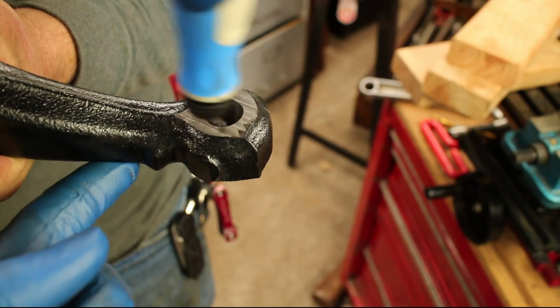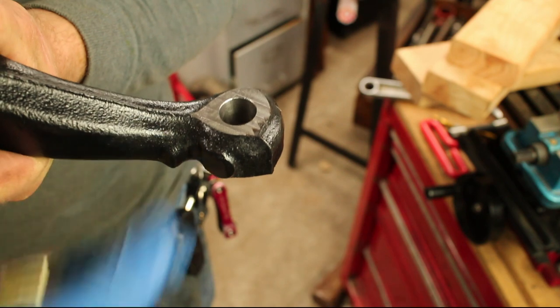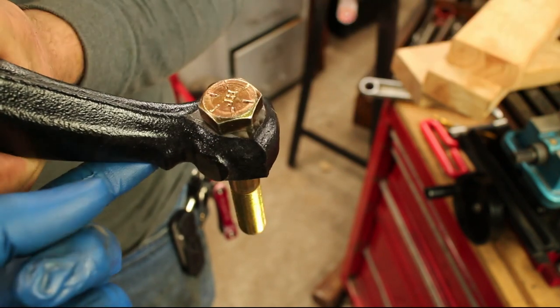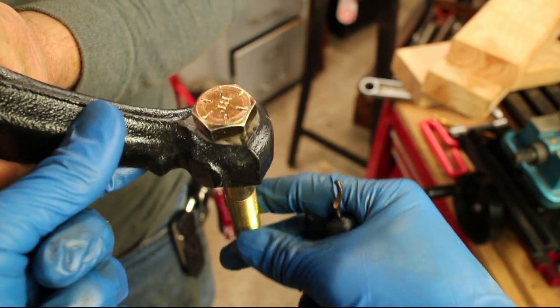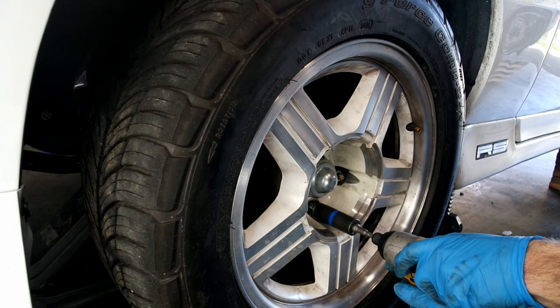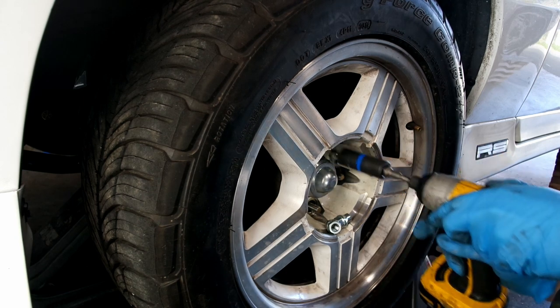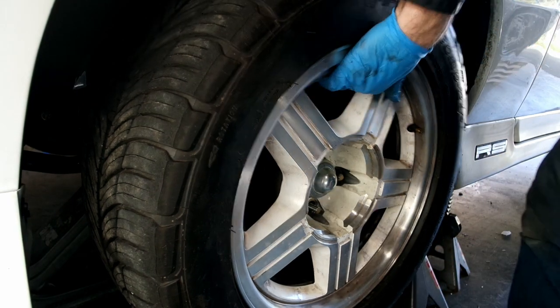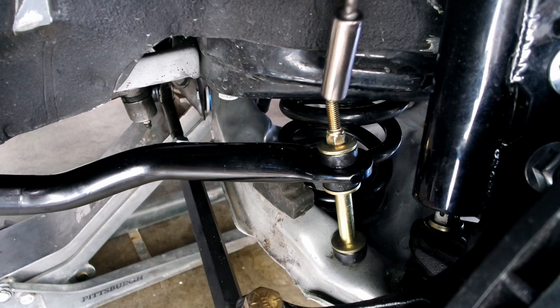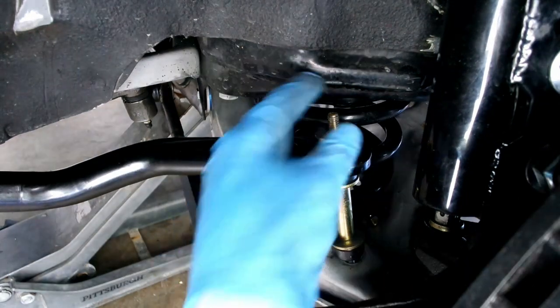Deburr the top and bottom of the hole and test fit the 5/8-inch bolts. Jack up the car, remove the tire, remove the sway bar links, and then remove the stock outer tie rod.